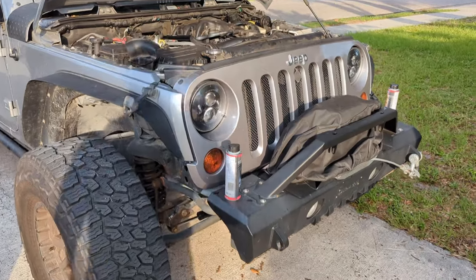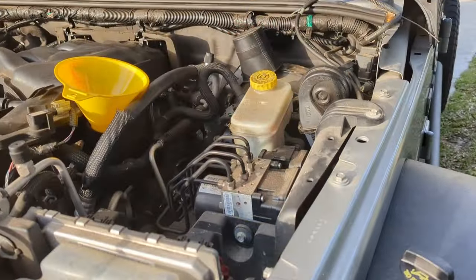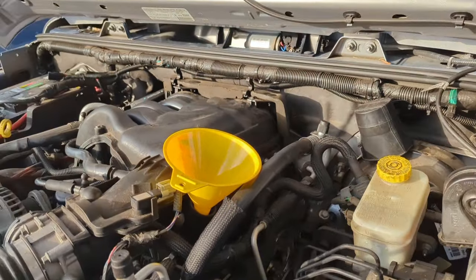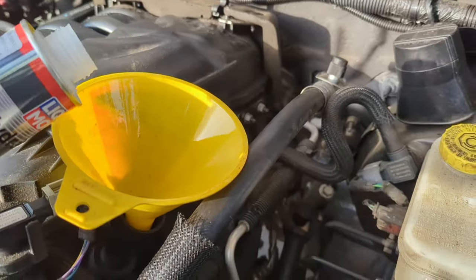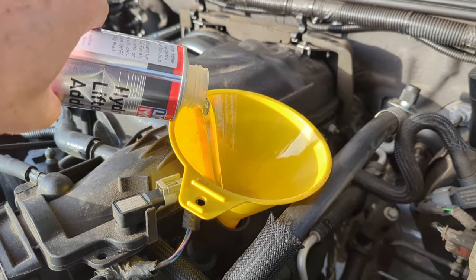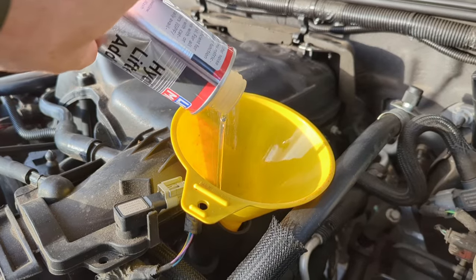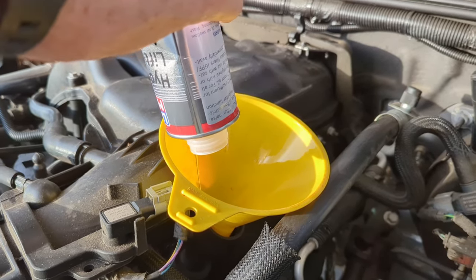Let's try and put some Liquid Mali in there, see how it goes. So like I said, I just did an oil change, but I did it one quart shy of full, so I could have room for my Liquid Mali. Let's pour the whole thing in there. It's supposed to be able to work on up to six liters, which this is six liters exactly.